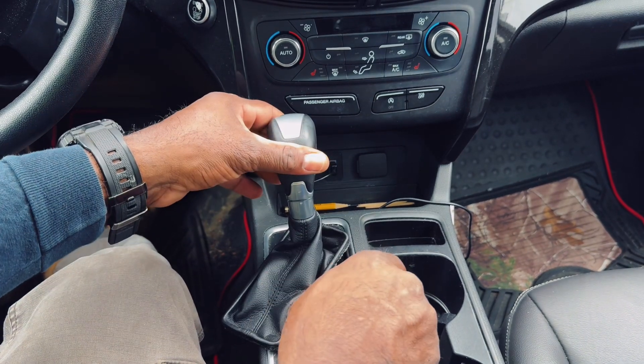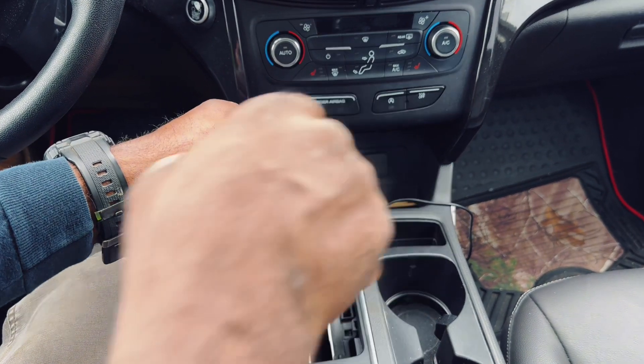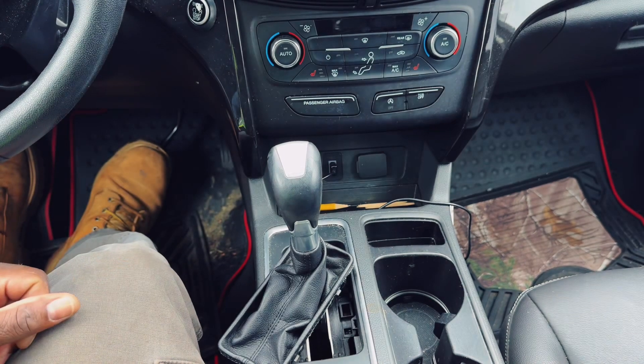Make sure your foot is on the brake. Push it forward and just pull the gear shift back and it should go into neutral.